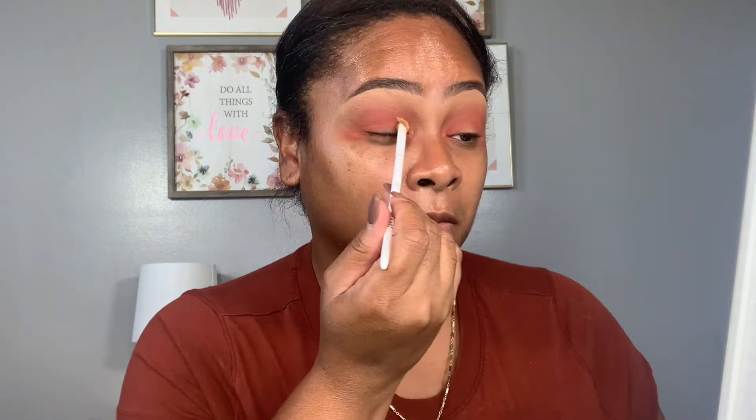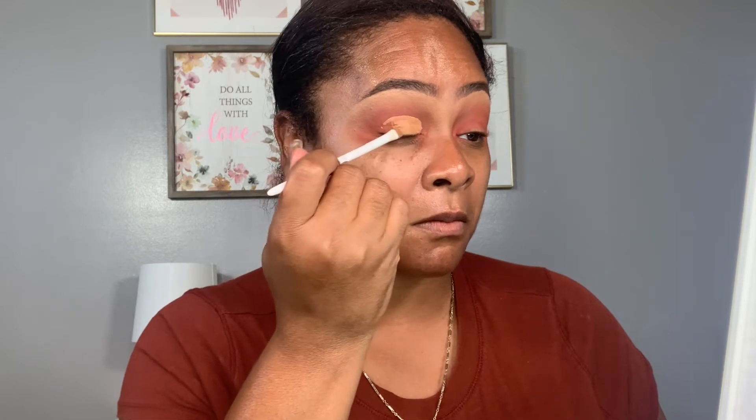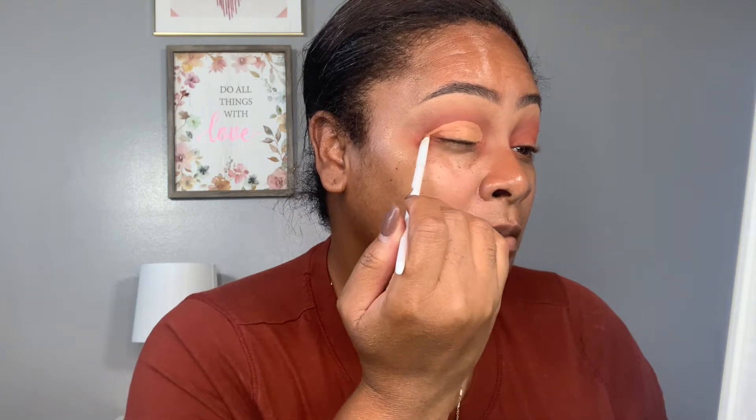To deepen the eyeshadow look, we're going to add in a little bit of warm Extra Spicy into that crease area and we're just blending it in. Isn't this calling and screaming fall? Look at these beautiful shades — I am so in love with this eyeshadow palette. Now we are moving on to the favorite part of this tutorial, and that is cutting the crease. I am using the warm sand concealer by Too Faced, taking my time to make sure my lines are super sharp and everything is looking clean.